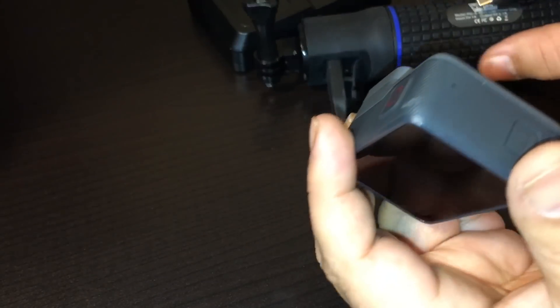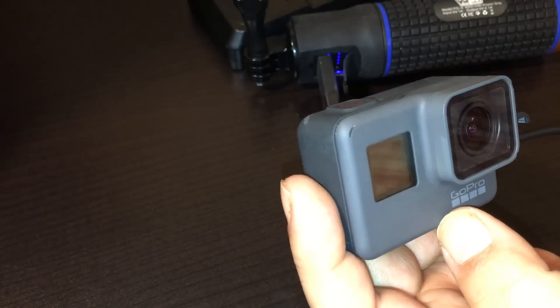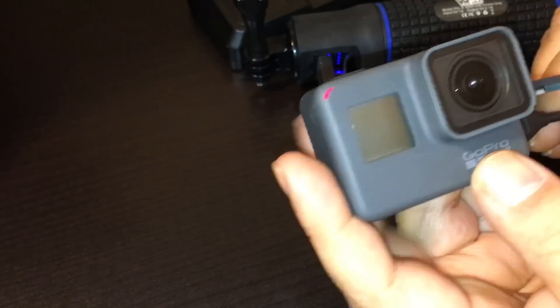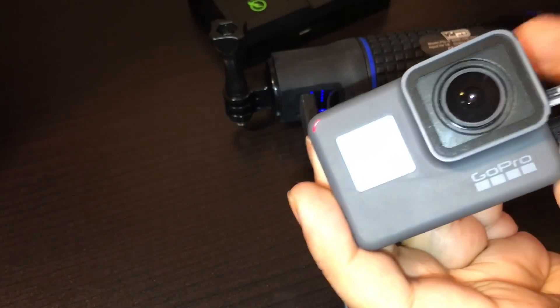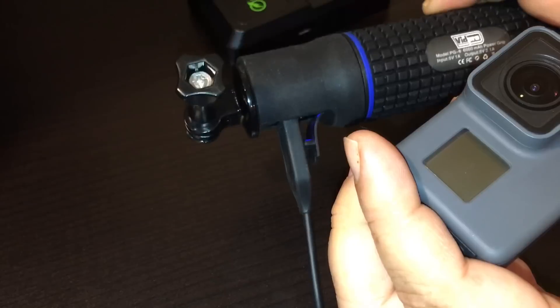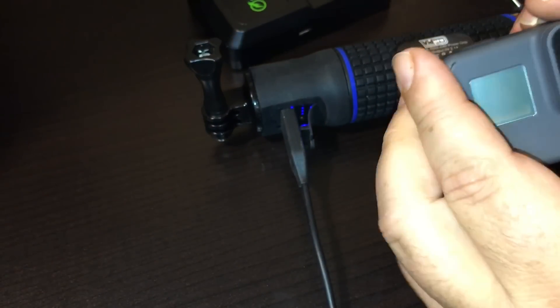The camera's turned off, so we'll plug in this external battery — open up the port, plug it into the USB-C port — and I can see the red lights come on, so it's charging. External power banks and external batteries like this will continue to work even with the 1.55 update. You don't have to buy the GoPro power bank; you can buy third-party power banks and they'll continue to work.